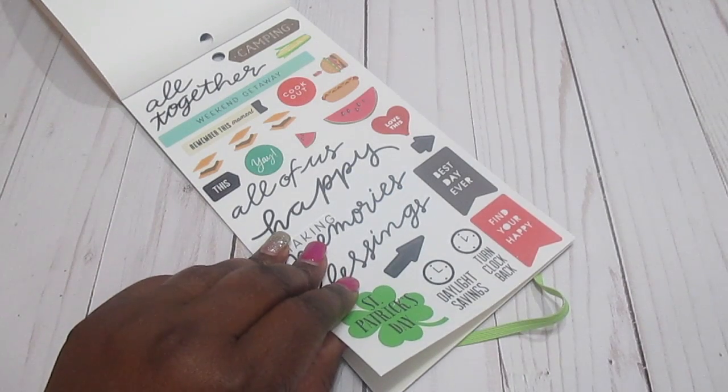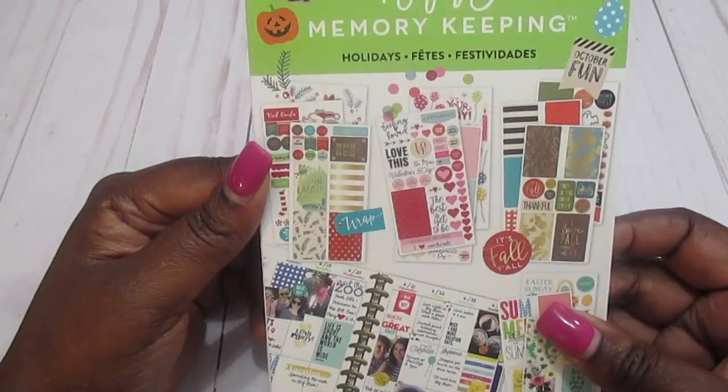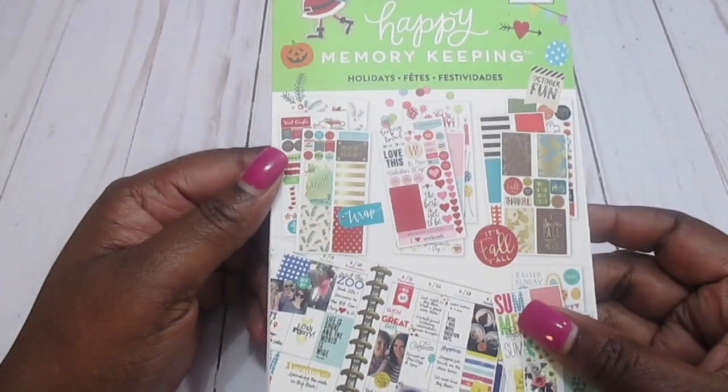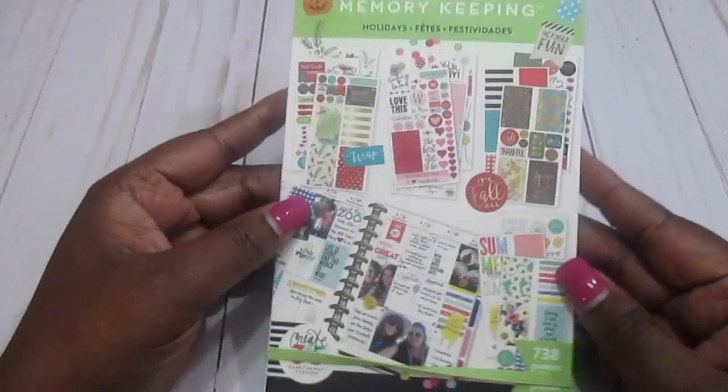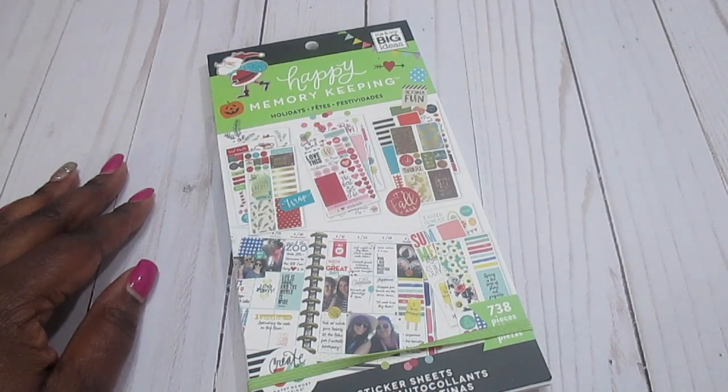That is it, guys! That was just a quick flip through of the Happy Memory Keeping holiday sticker book. I hope you enjoyed it — thank you all for watching, have a great day, and don't forget to like, comment, and subscribe.